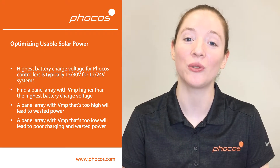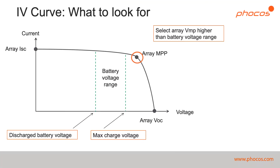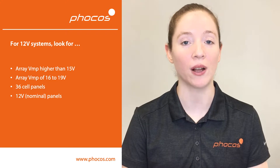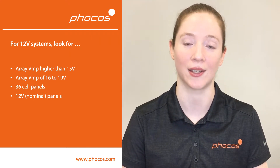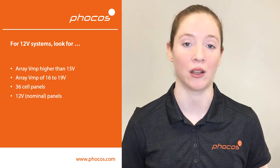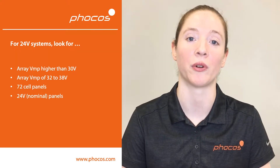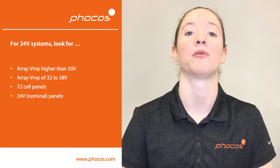A panel array with a VMP that's too low will lead to unusable power. On this IV curve you can see what to look for — the VMP is higher than the range we expect for our battery charge voltages. When looking at solar panel data sheets, for 12 volt systems you'll want an array VMP typically between 16 volts and 19 volts at standard test conditions. You'll typically also be looking for 36-cell PV panels or panels labeled as 12 volt nominal. For 24 volt systems, you'll want a VMP between about 32 volts and 38 volts at standard test conditions. You'll also typically be looking for solar panels that have 72 cells or say 24 volts nominal.